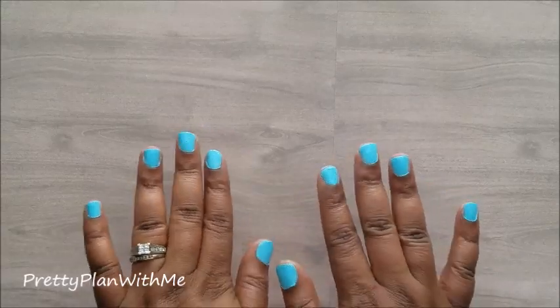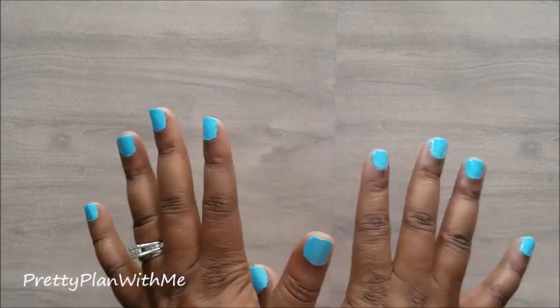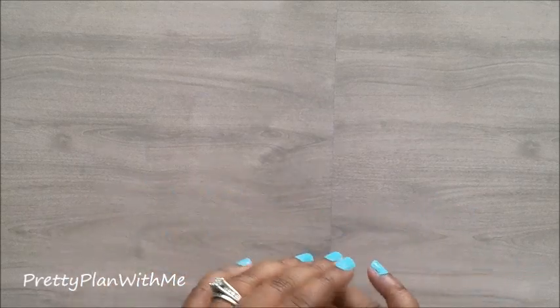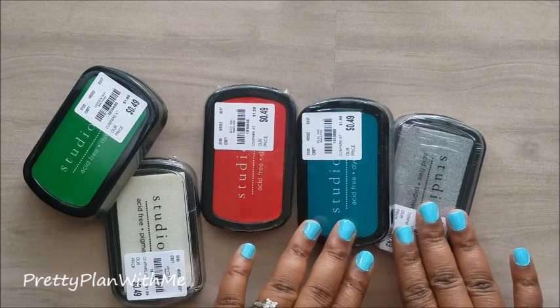Hello, pretty planners! Welcome back to Pretty Plan with Me. I am Kendra, and I have a little haul from Tuesday Morning. I found some of the Martha Stewart punches and thought I would come on and share them with you so that you can go out and find them, probably this weekend, because I have a feeling they're going to go fast.